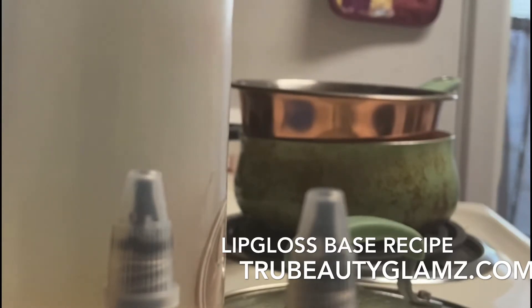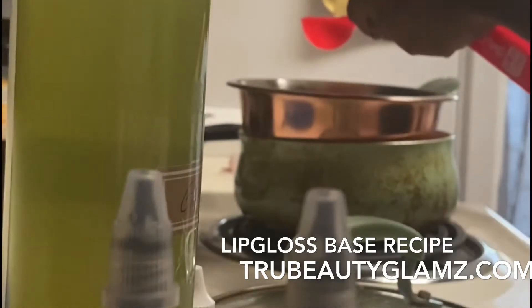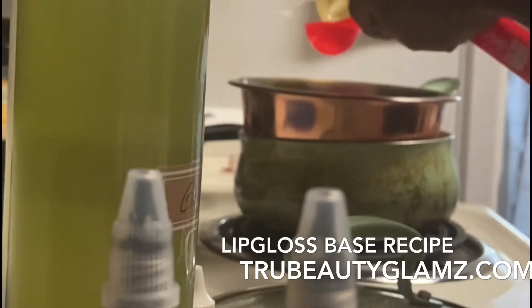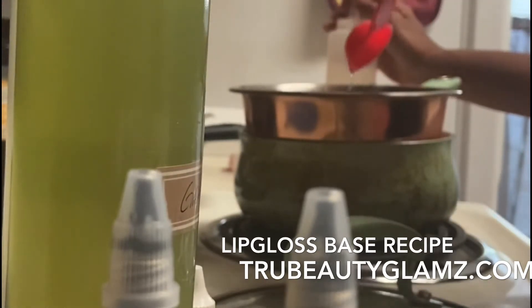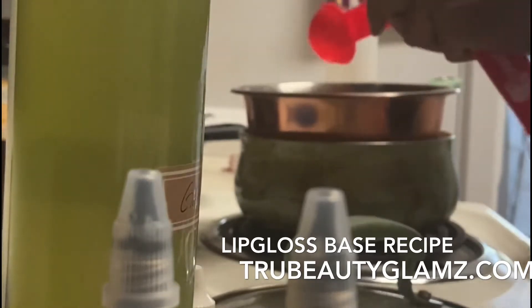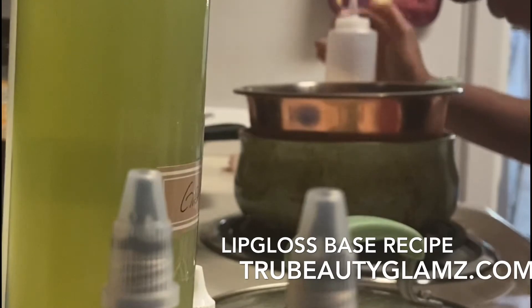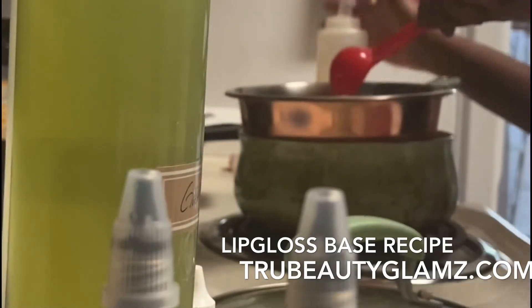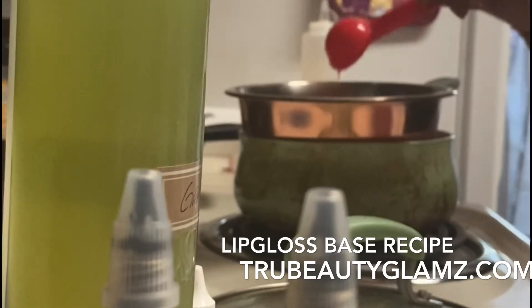Now it says one tablespoon of castor oil. Go check out my first video where I showed how to make liquid pigments. The recipe calls for two tablespoons total, so I'm adding one more tablespoon of castor oil. I'm turning the heat down a little because it's really boiling — two tablespoons of castor oil total.